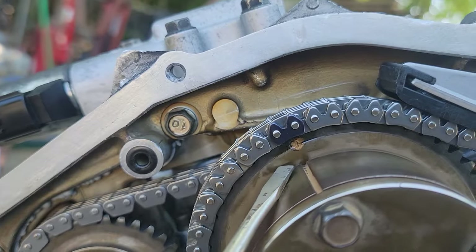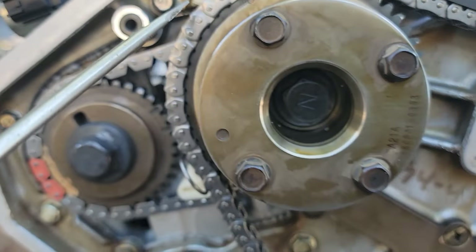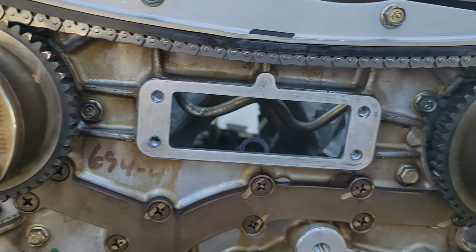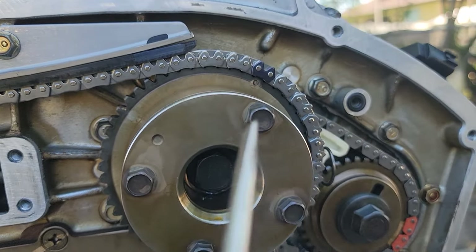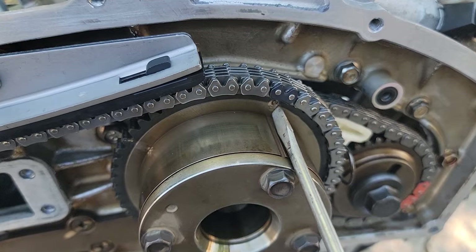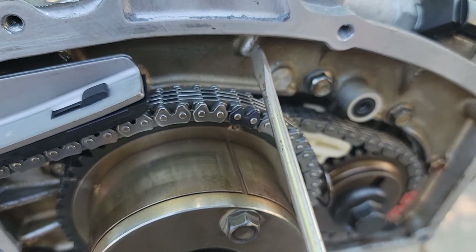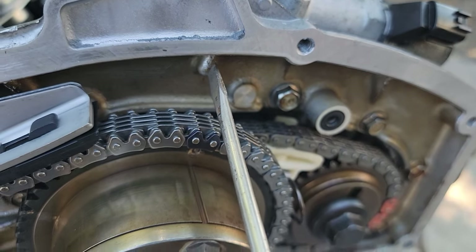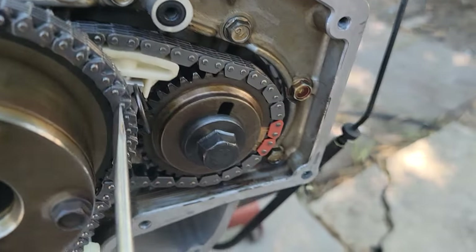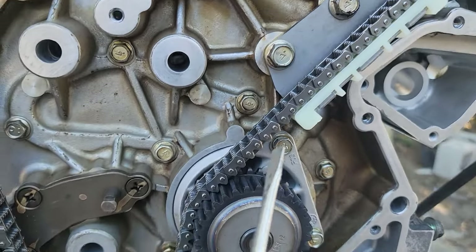Moving up to the front, this is the main chain. You have this notch right here on the cam that lines up with that right here. Going from left to right — from the passenger side to the right side of the engine — same thing again: you have your notch right here with a dot, and that matches up with the chain link dot right here. And right here is where the timing cover goes — that's how you know you're on top dead center on timing.